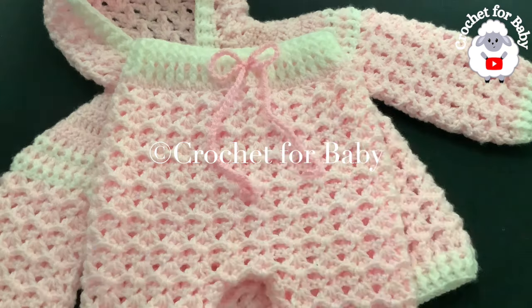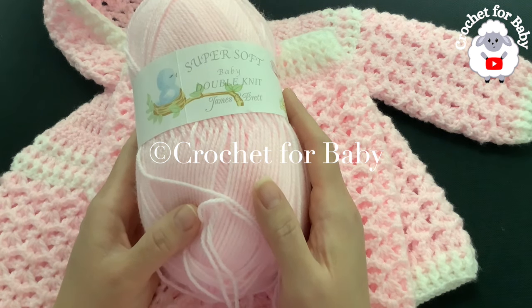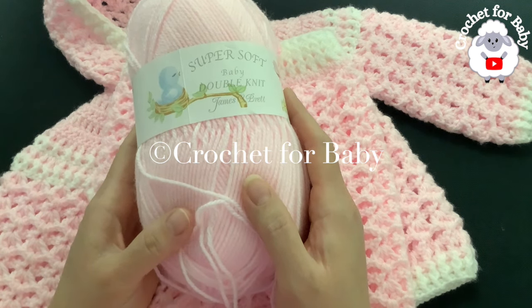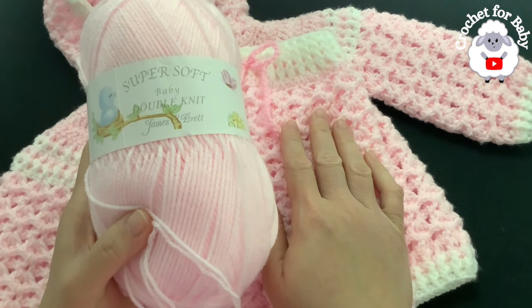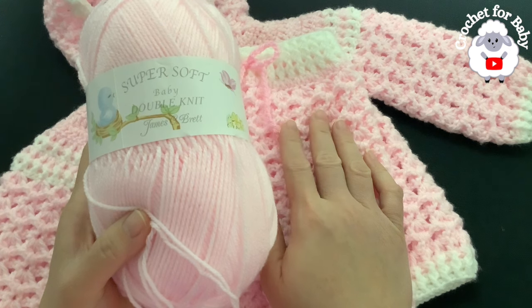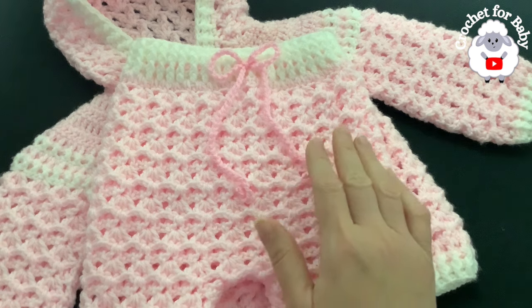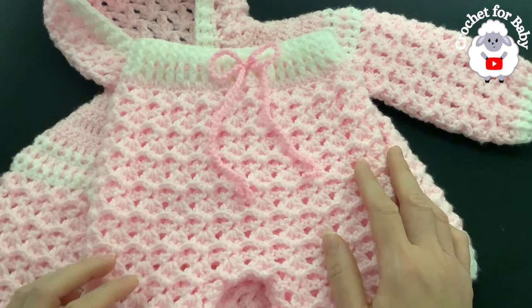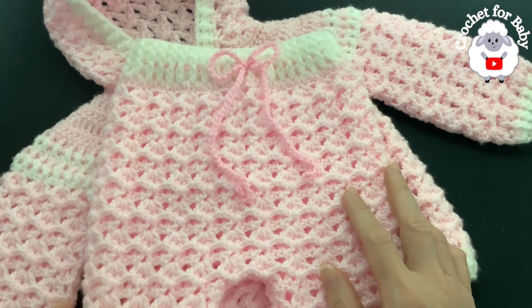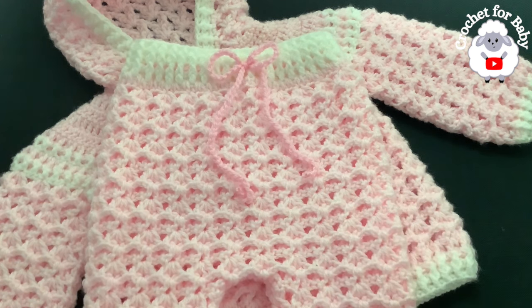To make this little set, this is the yarn I used — it's super soft baby double knit by James C. Brett. You can also use number three yarn or a ply. For the little pants I used a total of 94 grams: 76 grams in pink and 18 grams in white. You can also make these little pants from newborn size up to 24 months. I'll leave standard size measurements in the information box so you can make these pants in any of those sizes using any yarn weight with any hook size.